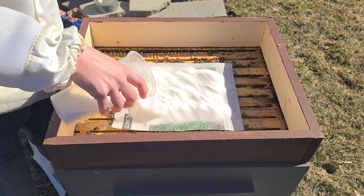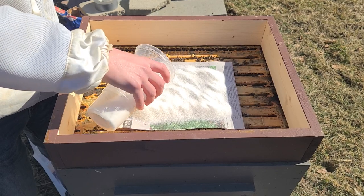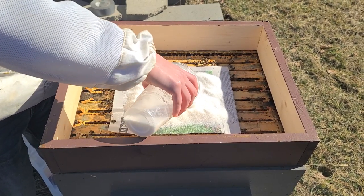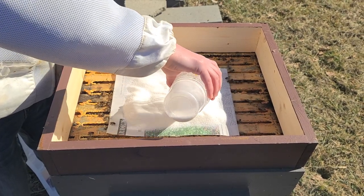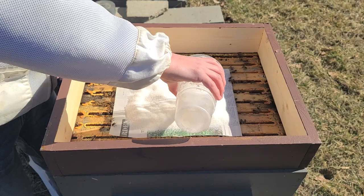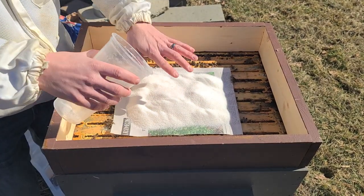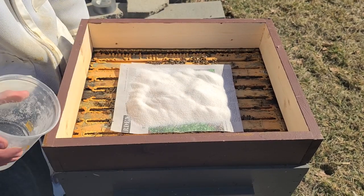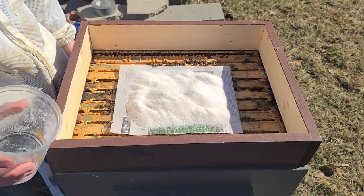As the bees respire, the water from their respiration will come in contact with the sugar and turn it into a hard sugar brick. If you want to speed that process up, you can spray the surface with some water and it will harden up just like a big sugar brick.